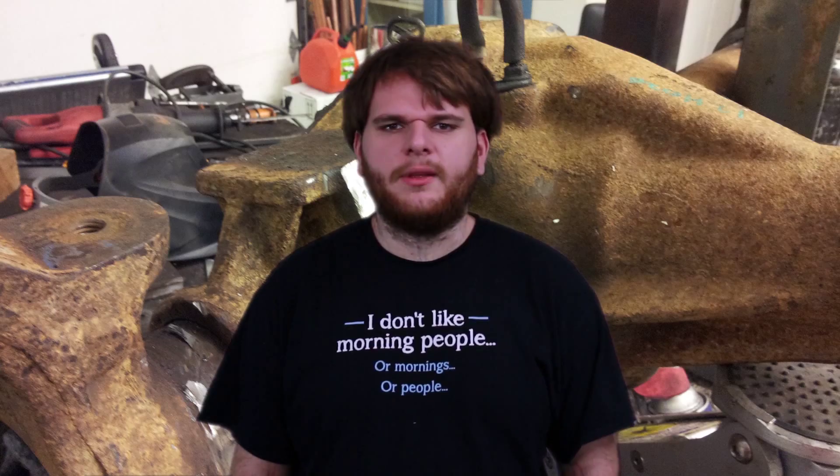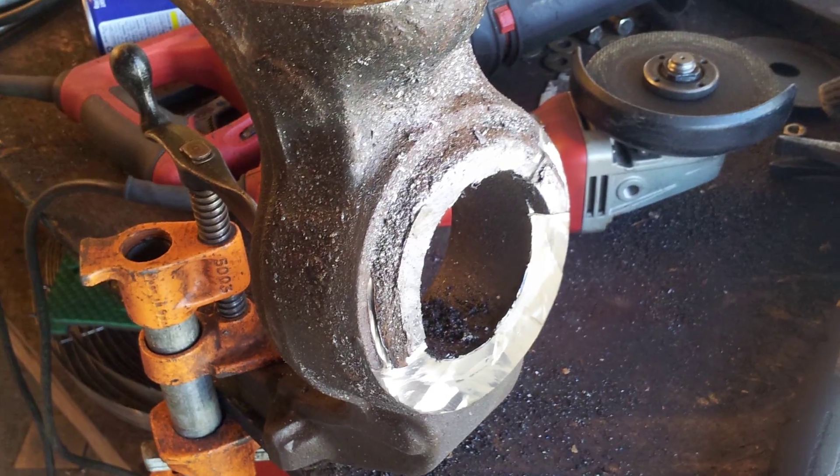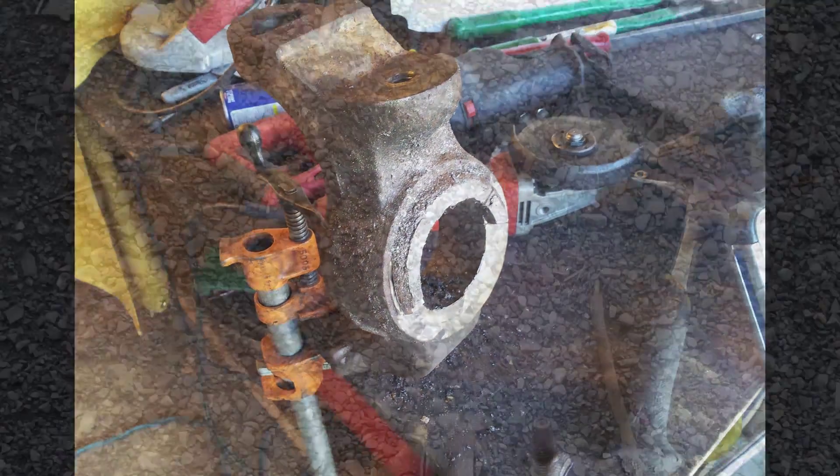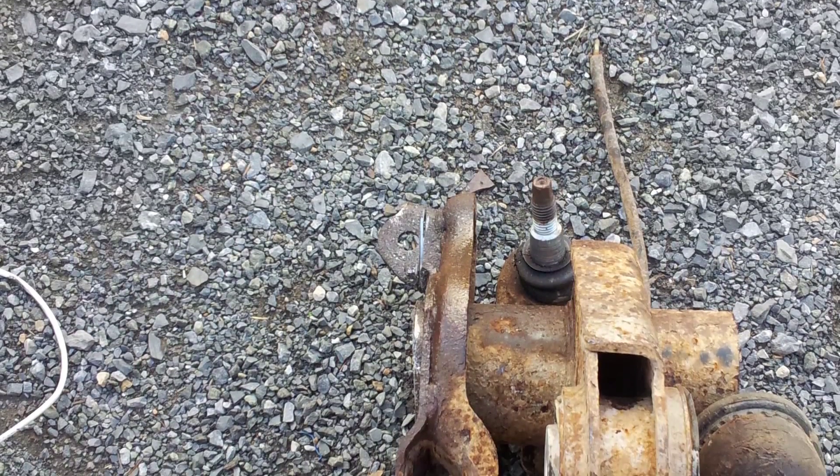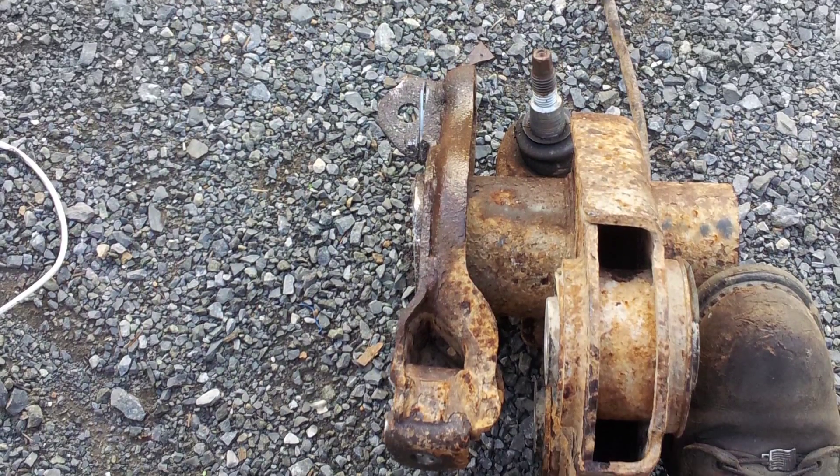I started this project a while ago so I don't actually have much video of the process, but I do have some lively pictures. I start out by cutting off the C bracket, then I cut off the rest of the 11 inches off the axle tube. This includes the control arm mount, so this actually saved me a lot of grinding.